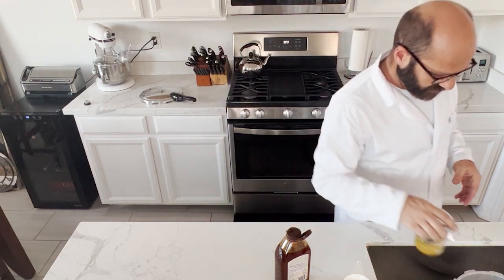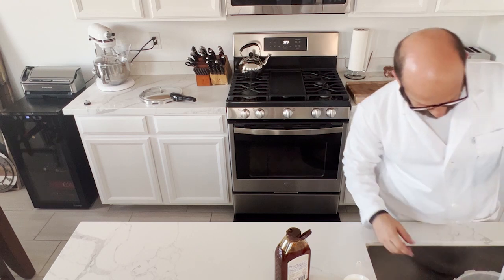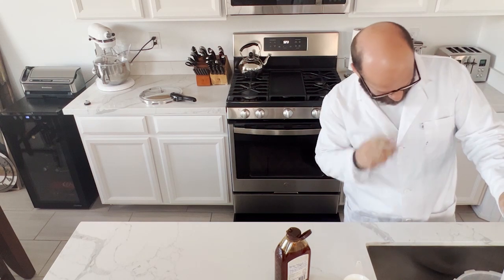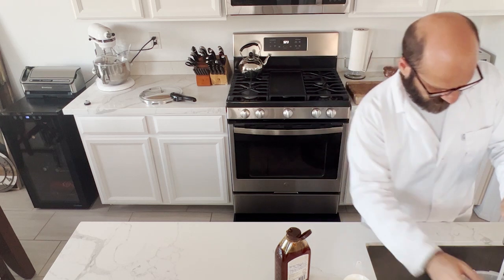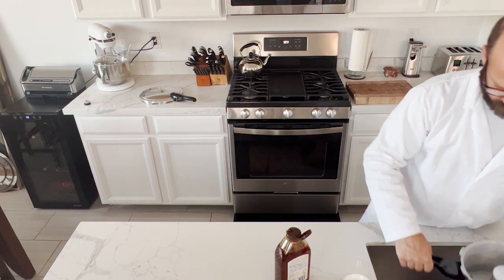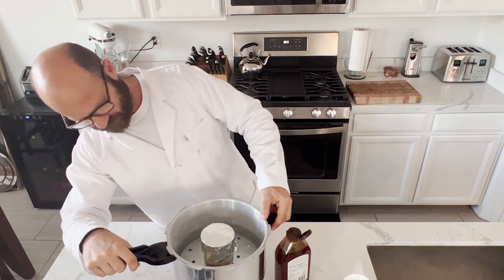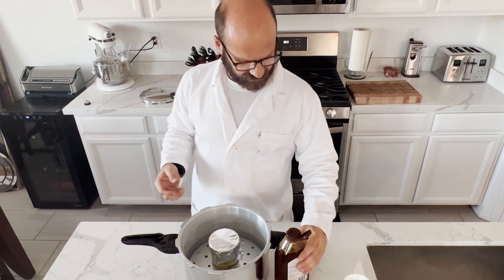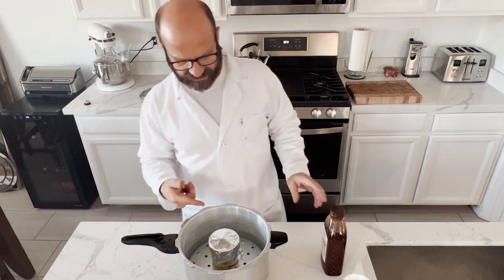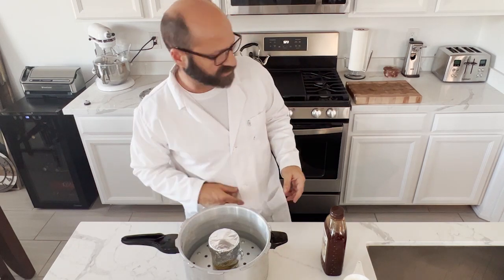From here we want to put our honey into the pressure cooker and make sure we have enough water. You can kind of see where the water levels out — it's just about almost halfway up the jar. This is only going to be in the pressure cooker for 30 minutes plus 15 minutes to boil off, so only a total of 45 minutes, so not that much water is going to evaporate.